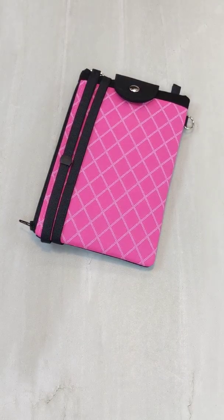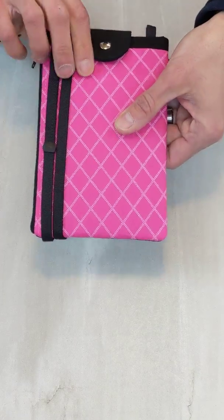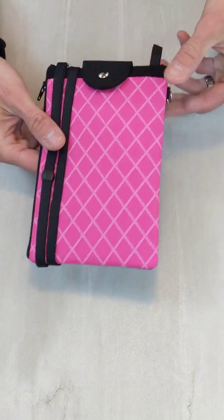I just wanted to show you what you're going to be ordering. Of course, this isn't the pattern that you picked, but this is the large crossbody wallet. This is how it will come if you order the strap and wristlet with it.